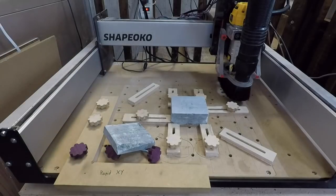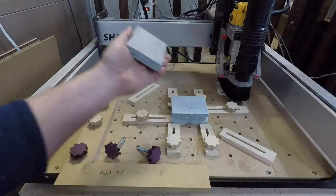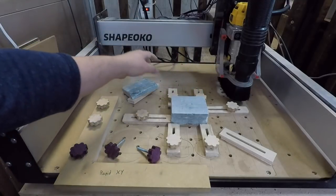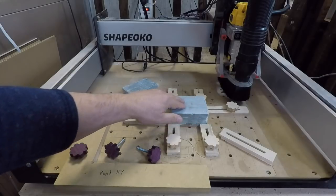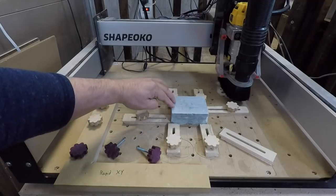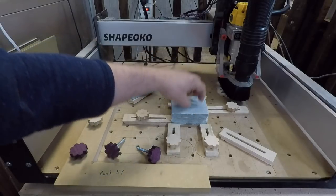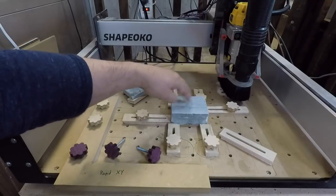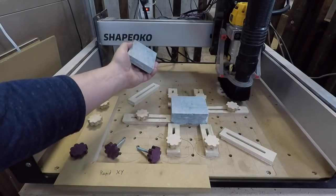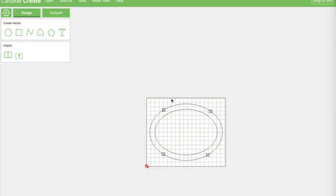I've got two pieces here — this is going to be the bottom of our box and this is going to be the top. When you work with soapstone you'll notice quickly that the blocks are a little uneven across the top, so we're going to do a leveling pass first, then do our pocket and sidewall. That way when we cut our lid, those two pieces will fit nicely together. The design is pretty simple — I wanted this oval shape.